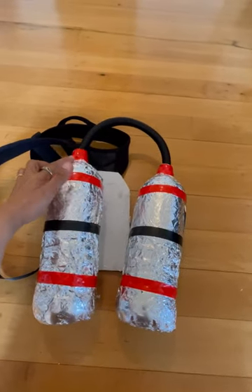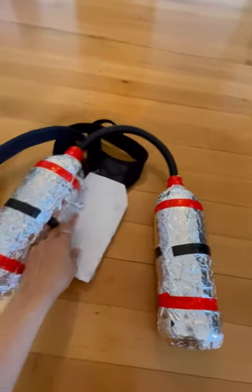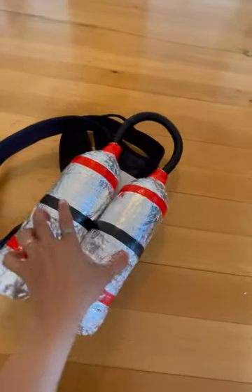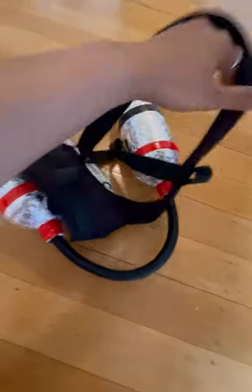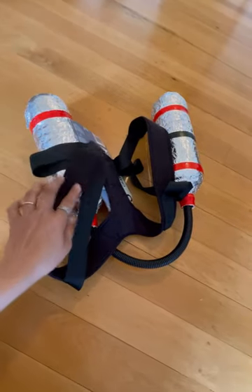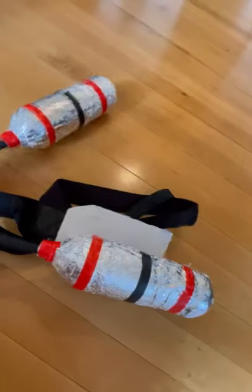To make the backpack illusion, I covered two bottles in aluminum foil and decorated them, then attached them to a cardboard piece. I attached the cardboard to a back trainer belt — you know, those belts you wear to straighten your back. I had one pipe, so I attached it to both openings of the bottles, and that was his backpack.